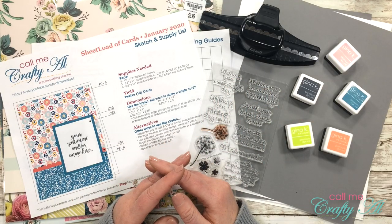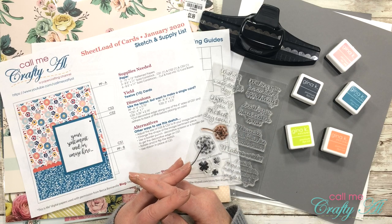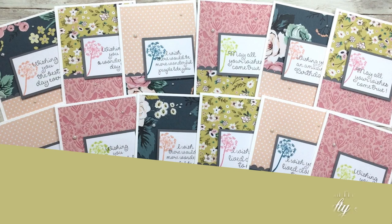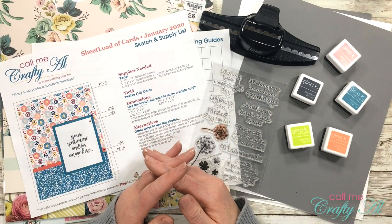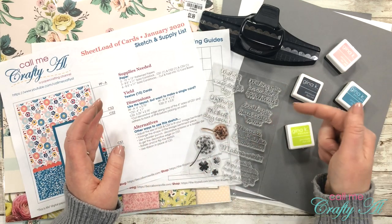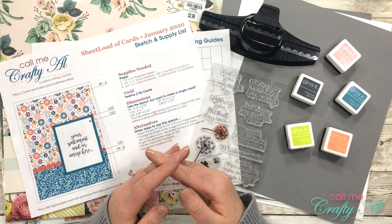Hello crafty friends, it's Alicia of the Call Me Crafty Owl YouTube channel. In today's video I am here to share with you how I made my first set of cards using the January 2020 sheet load of cards. I hope you'll stick around, catch some of my tips, and see how they turn out. If this is your first time to my channel, I hope by the end of this video you'll be inspired to click that subscribe button and maybe even tap on that bell for notifications. If you're already a subscriber, welcome back — I'm so glad you're still here.